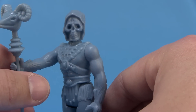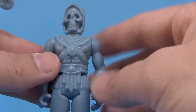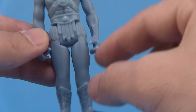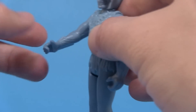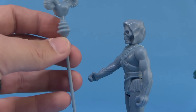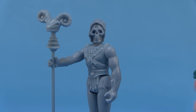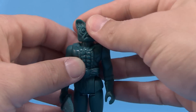Next is Skeletor — another awesome sculpt. He very much looks like Skeletor; they're just thinner, not as bulky and beefy as you'd expect. All the great details are sculpted on: the harness, the loincloth, the monster feet, the cool demon arms. He's got his Havoc Staff, which looks very much like the vintage Mattel Havoc Staff — just done in a thinner style. Skeletor can hold it in either hand.